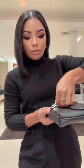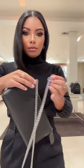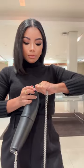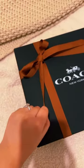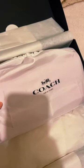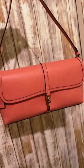Here are some of the key features of the Coach Hamptons bag: made from glovetanned leather, structured flap-front silhouette, short shoulder strap, spacious interior with zip pocket and slip pocket, sleek clip hardware closure, available in a variety of colors.